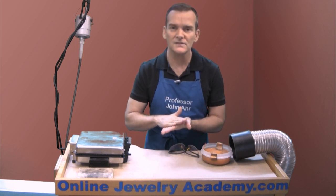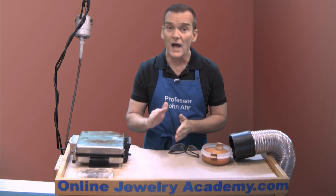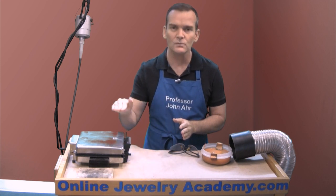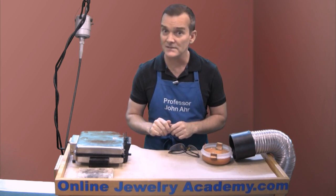As long as you get the surface degreased, the PNP Blue will stick. You do not need to apply a tooth. A tooth is basically a ragged or raised rough surface that you would get from sanding or sandblasting. And that's not necessary.